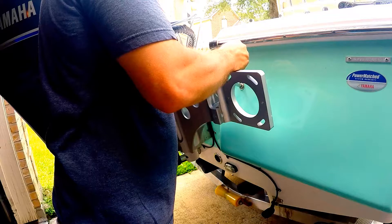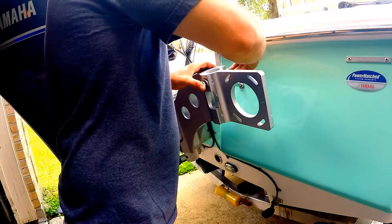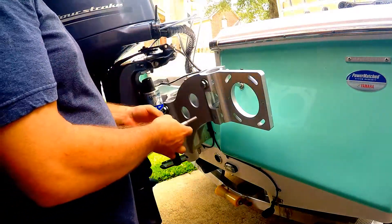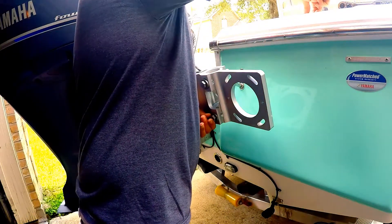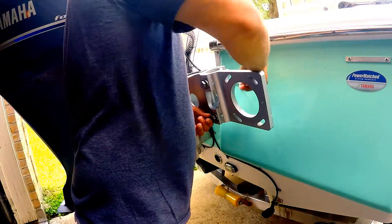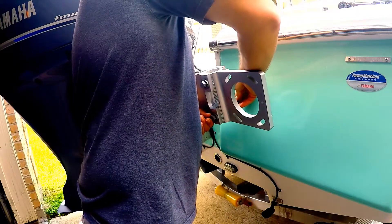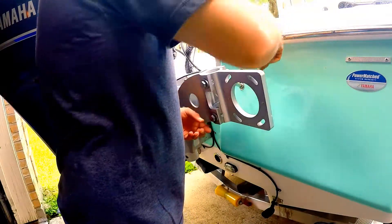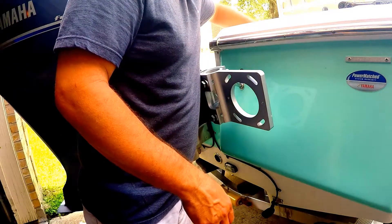Again, we'll put some anti-seize on there to make sure we don't have any corrosion. I always like to have the nuts and bolts on the inside just in case you're back here fishing or whatever — you don't want to bump up against them. But you also have to make sure that the bolt isn't sticking out so far that it's going to hit the back of the boat.